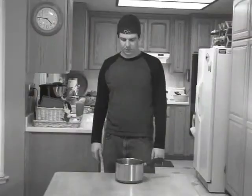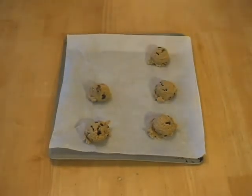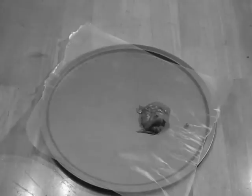Let's put the cookie dough on our cookie sheet. Mmm, looks delicious.